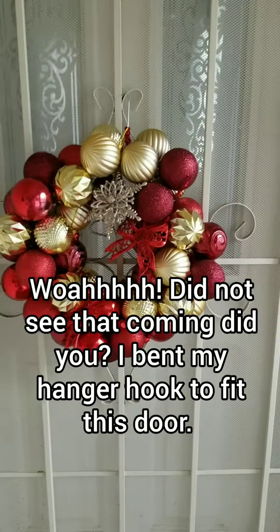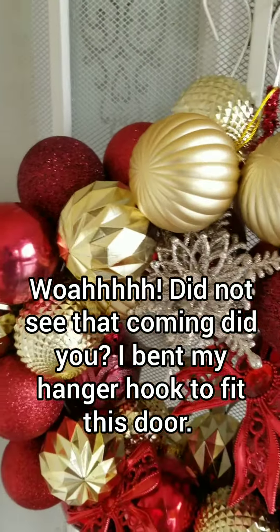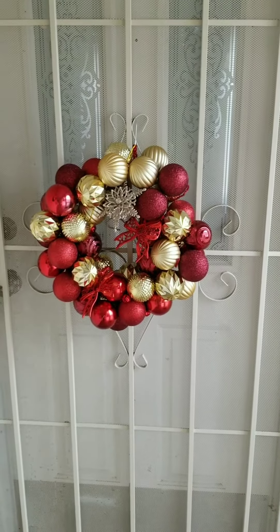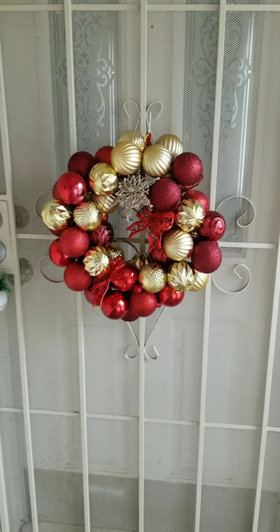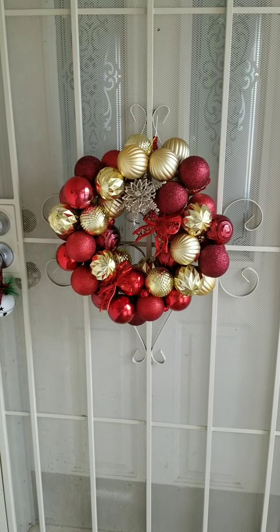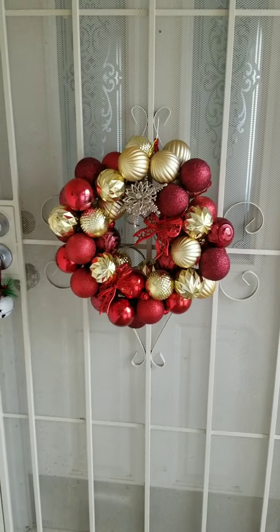I am so amused by how this turned out. It is so cute. I've been looking at wreaths like this on Amazon and Etsy and they were costing $50 and $100.